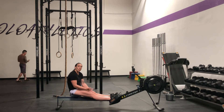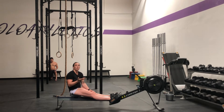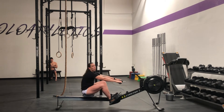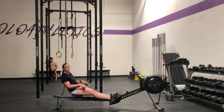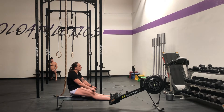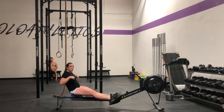Rowing technique: the row is very similar to a snatch, deadlift, or a clean — it's legs and then arms. I see a lot of athletes that want to pull first with those arms. But if you were in the water, which is what this is emulating, you're pushing and then you finish with the paddles. So on the row erg, I want a big leg drive and then I want to finish with my arms.